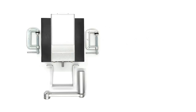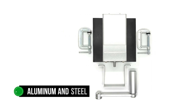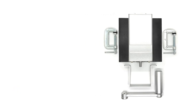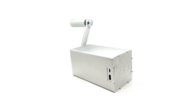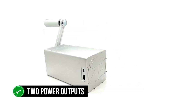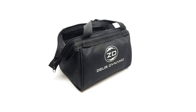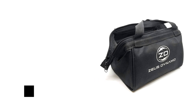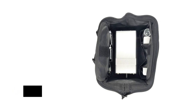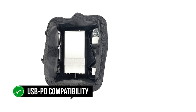The Zeus Dynamo Powerhouse is a robust device housed in aluminum and steel. The package also includes steel clamps and a non-slip silicone mounting pad to secure the generator in place while you turn the crank. There are two power outputs: a USB-C and a USB-A, both with fast charging compatibility. For the USB-A, this means a maximum of 18 watts, while the USB-C can go all the way to 45 watts.